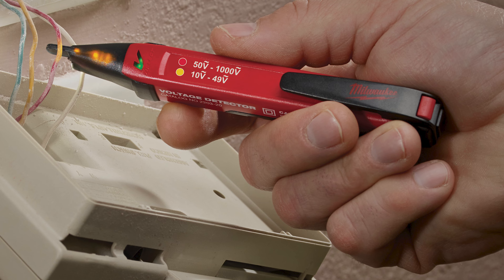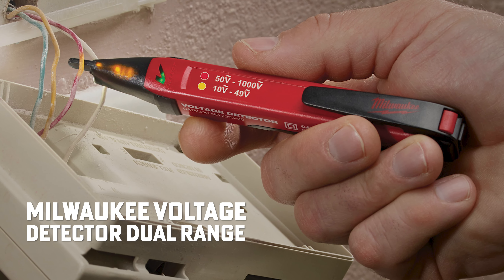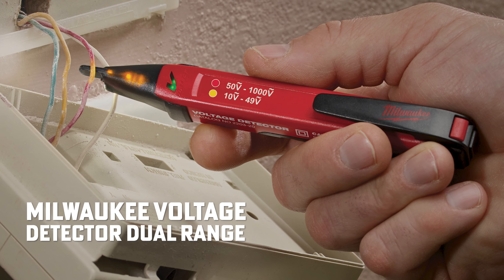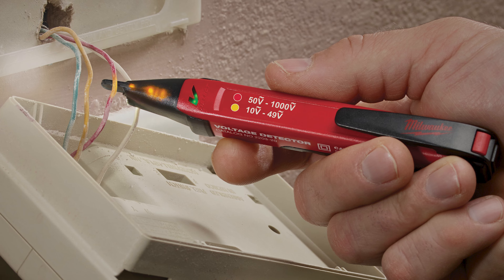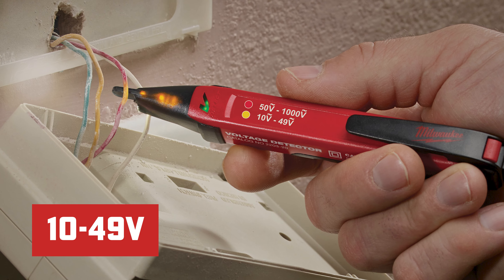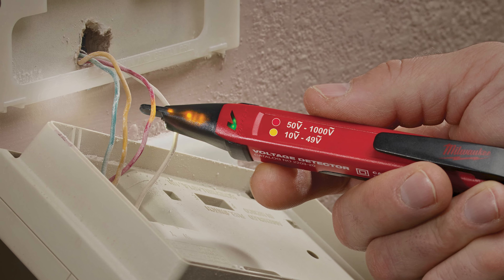Can't forget the voltage detector. How about the Milwaukee voltage detector dual range, 10 to 1,000 volts AC with LED light, part number 2203-20. The expanded sensitivity range of 10 to 49 volts offers the ability to detect voltages in systems that would commonly go unnoticed.